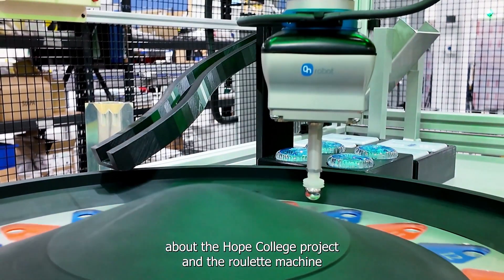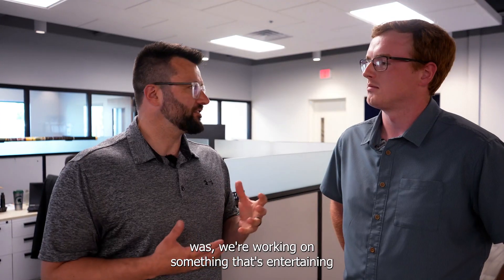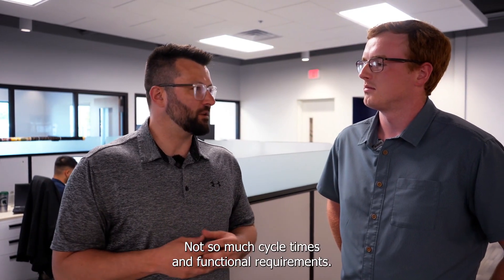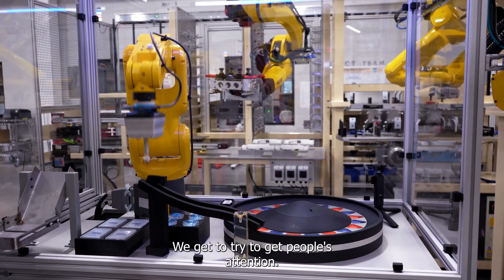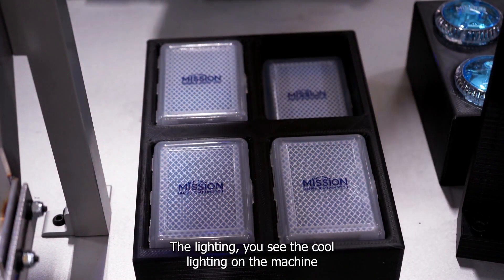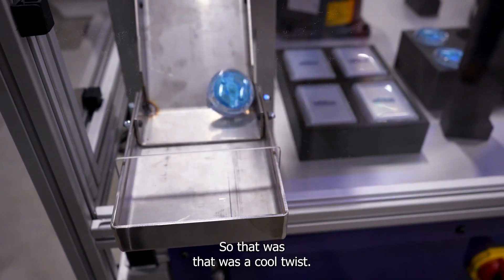The fun thing about the Hope College project and the roulette machine was we're working on something that's entertaining a customer, not so much cycle times and functional requirements. We get to try to get people's attention — the lighting, the cool lighting on the machine — and just get people to interact with it. So that was a cool twist.